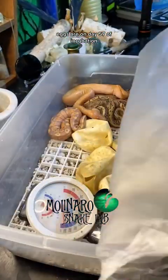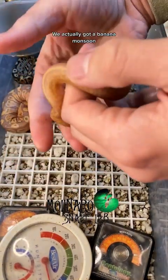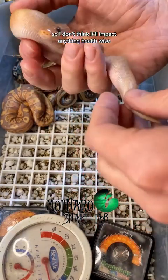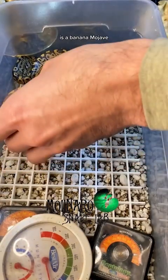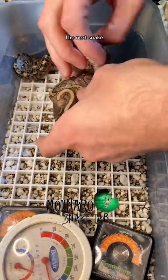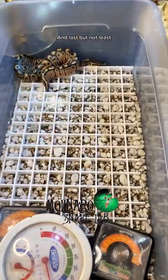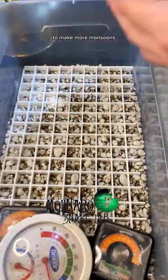These ball python eggs are on day 57 of incubation and they're all out of their eggs. We actually got a banana monsoon — a mixture of the two genes — and there's not many of these in the world right now so I'm really excited. The only downside is there is a slight kink in her tail, though it's very mild and I don't think it'll impact anything health-wise. Her underbelly looks a little discolored and bloated, so I'm hoping it just needs time to heal. Also in the clutch: a banana mojave which should be female, a pinstripe, a mojave pinstripe, and last but not least a classic — a ball python that looks as it would naturally. However, like all of these snakes, it may carry the gene to make more monsoons.